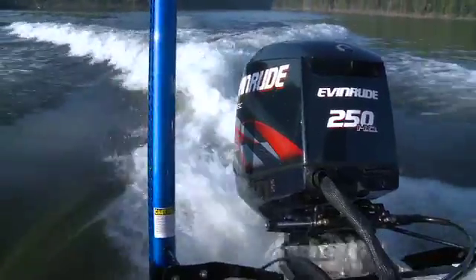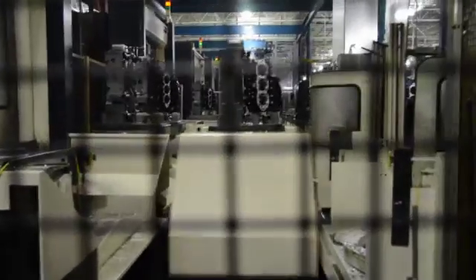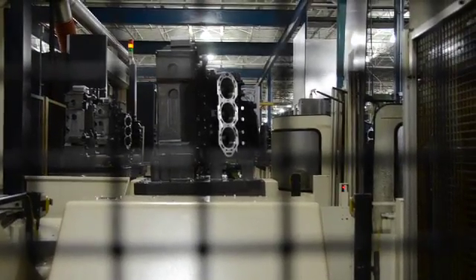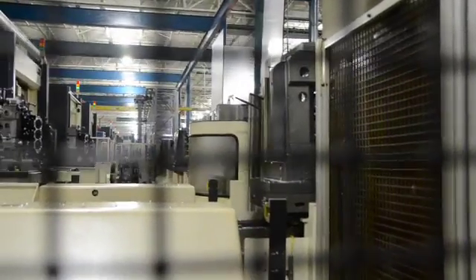The Evinrude manufacturing process starts with the building of the power behind the outboard — its engine. Hi, I'm Dave Reganer, Area Coordinator for the Machining Department here at BRP in Sturtevant. We're in front of what we call the Eagle Rail. This is where we machine the blocks for the outboard engines, from two cylinder all the way up to the big V6s.